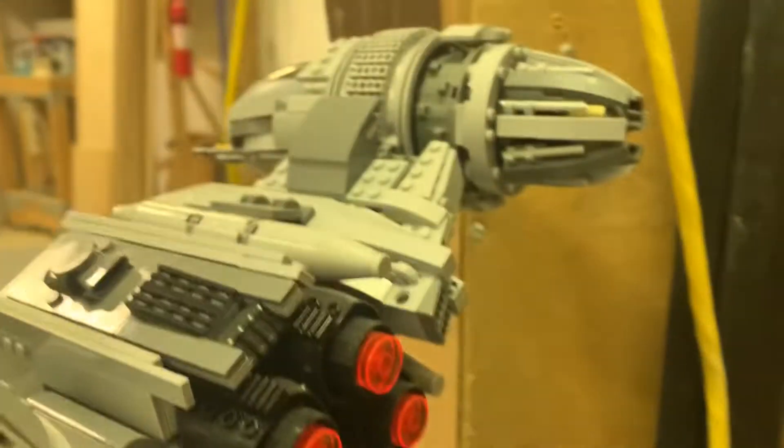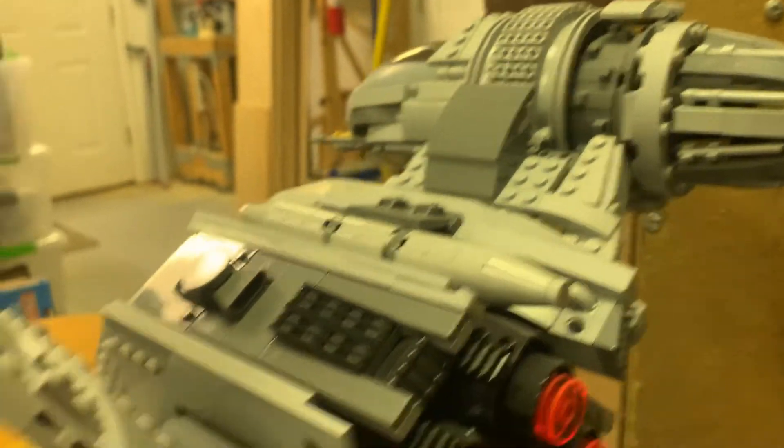Really the only non-double-sided thing is the bottom of the wing plates. But that's understandable because they've gotta close up somehow.